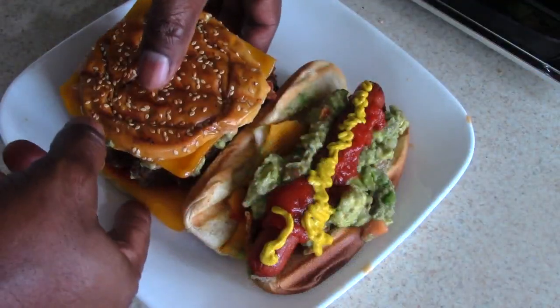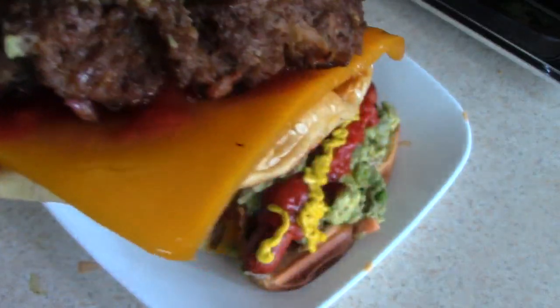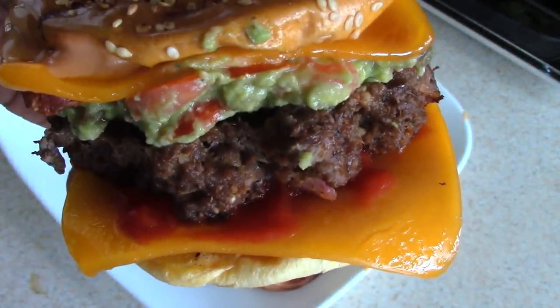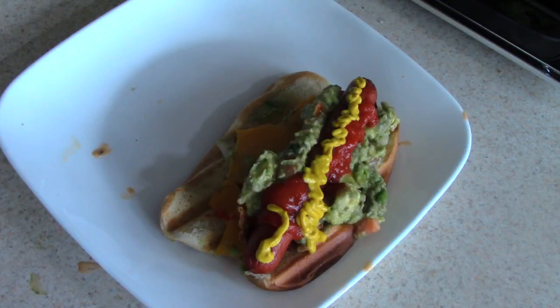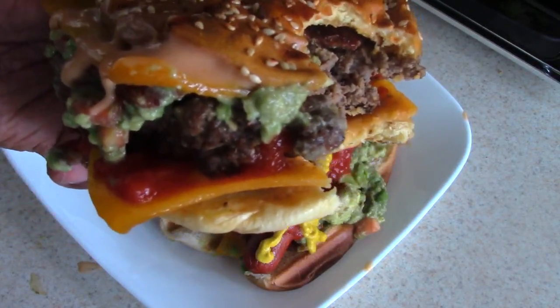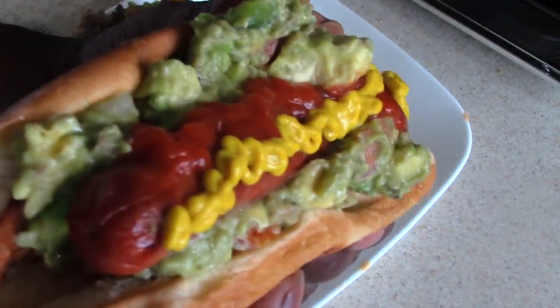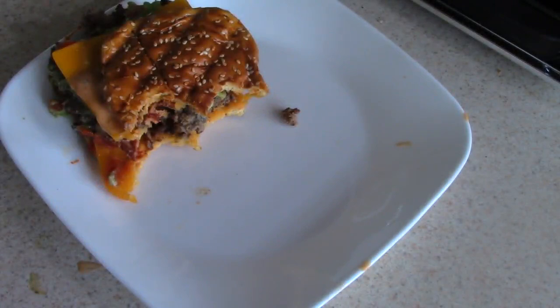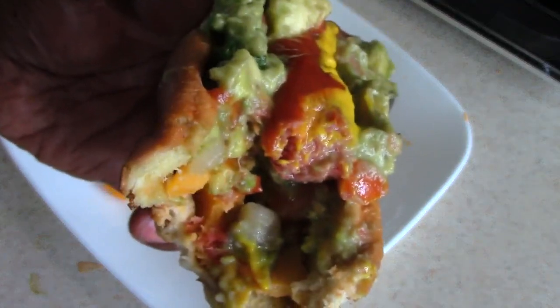All right guys, I'm ready to eat — hope you are too. Ten minutes well done. My hot dog looks a little crazy but that's how we're doing it today. Nothing but flavor in there — nothing but flavor!